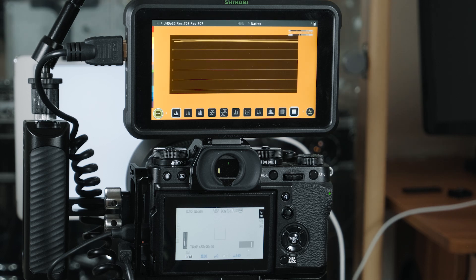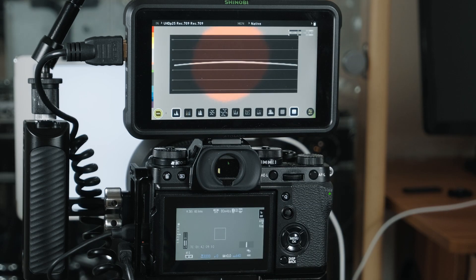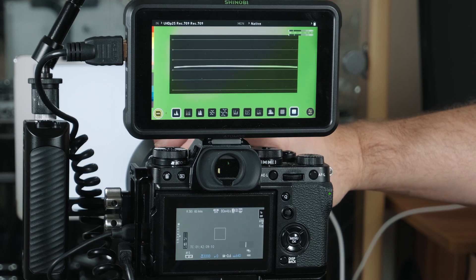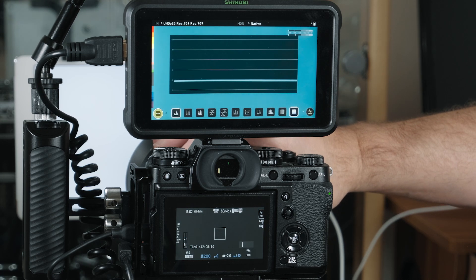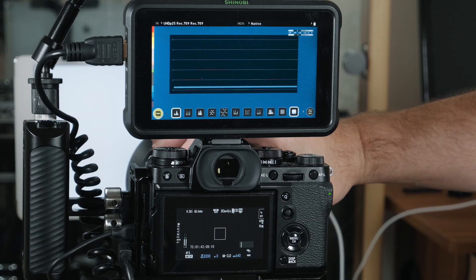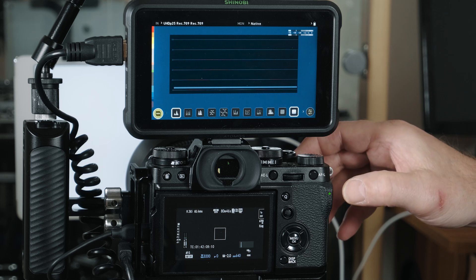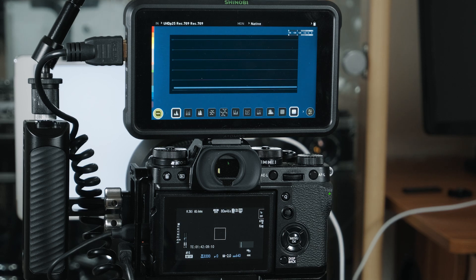So we've got three and a half stops over. Now we'll reset and go the other way. We're set at zero again, scope's basically in the middle, and we're going to go down. One stop, two stops, three, four, five, six, seven — still going down — eight. Eight stops. We can try one more stop — no, it's not going down. So eight stops below at 640. Let's try it at 800.